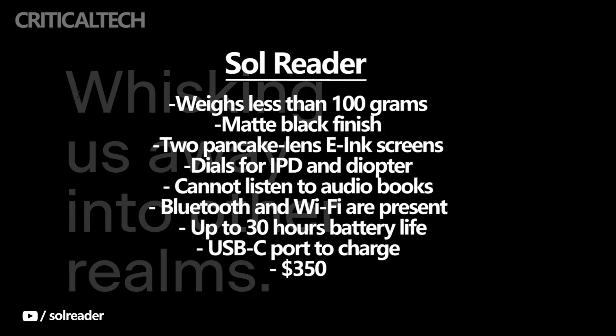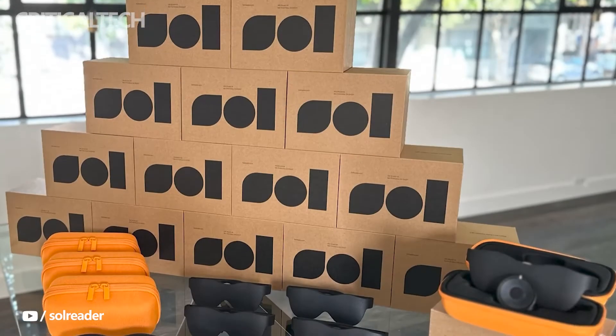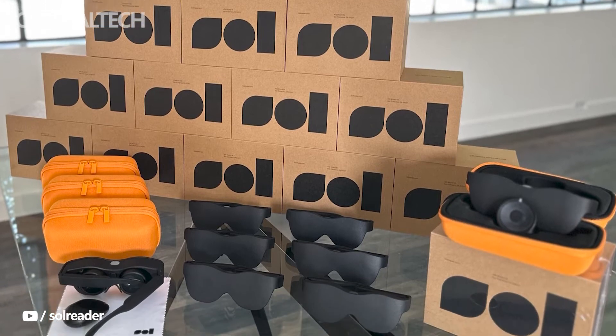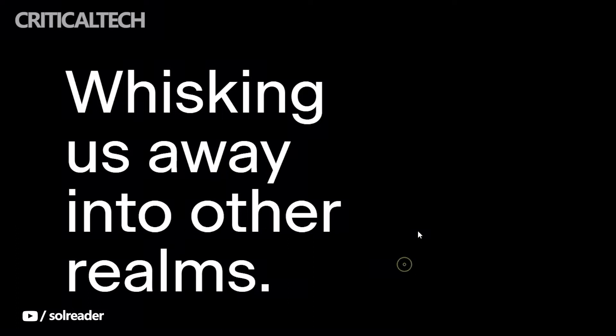The gadget itself has a matte black finish and is designed like an oversized pair of sunglasses. The most appropriate and comfortable position to use the Sol Reader is sitting or lying down, because it lacks a strap to keep it in place like a VR headset such as the Meta Quest 2. The device shouldn't press down on one's face because it is lightweight. A wireless controller for turning the pages of a book or document is provided with the headset.